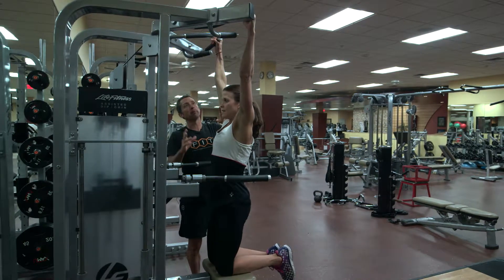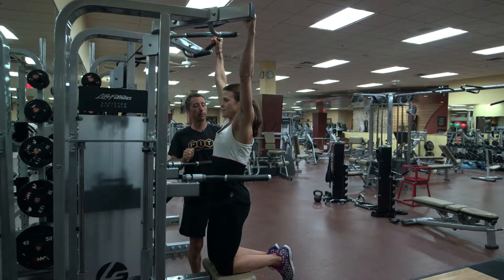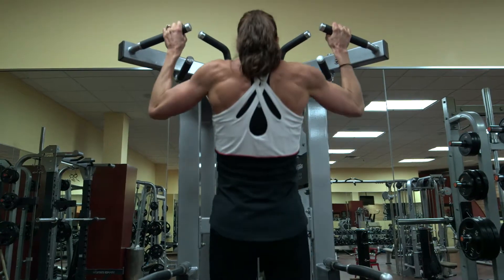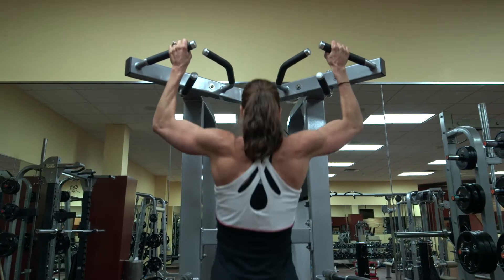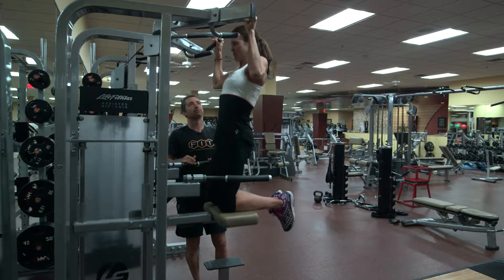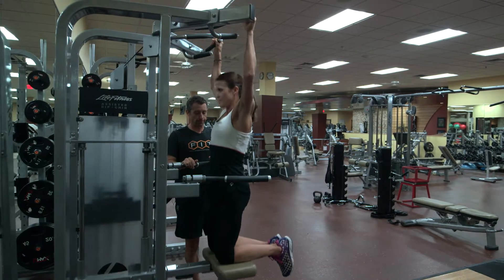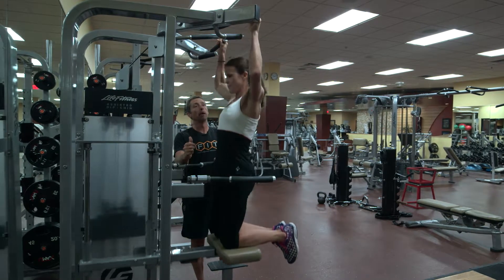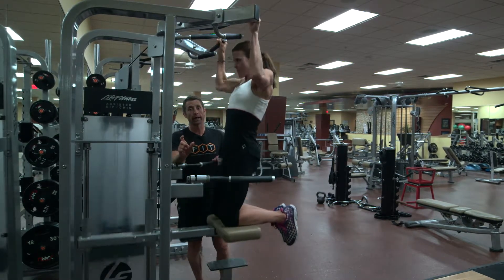The grip doesn't matter as long as you've got a nice strong grip. A little preload — just a little stress — and then pull through a stable shoulder blade. Most of the motion should be up and down, head looking straight ahead, and just stick with the range of motion that's comfortable, but as much range of motion as you can handle.